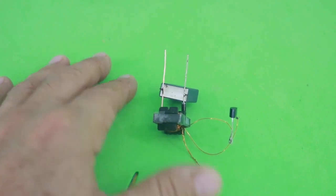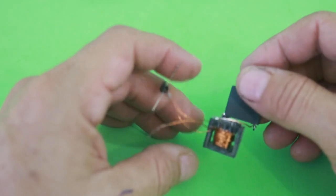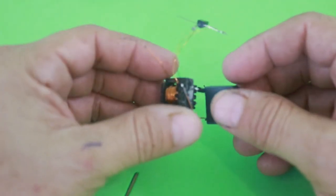Hello, welcome to Ludic Science. In this video I will show you how to make this super simple voltage booster.